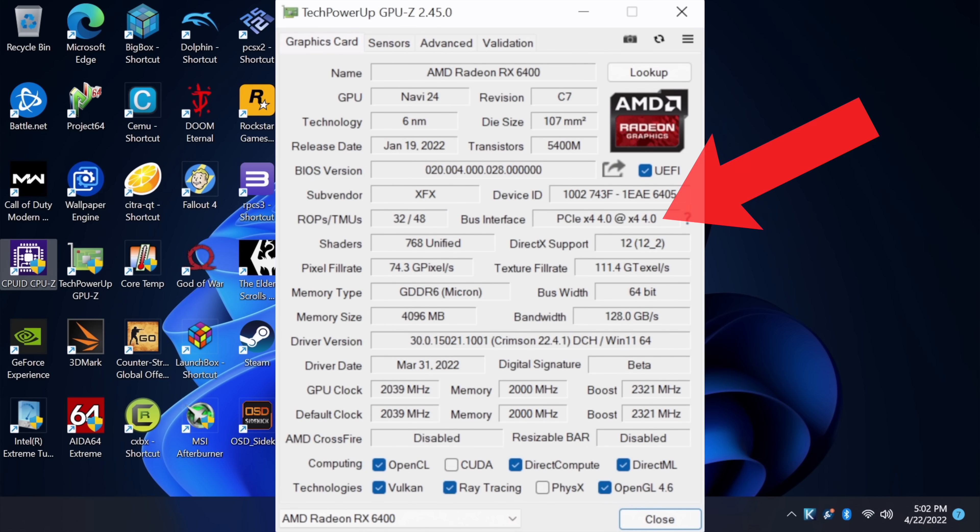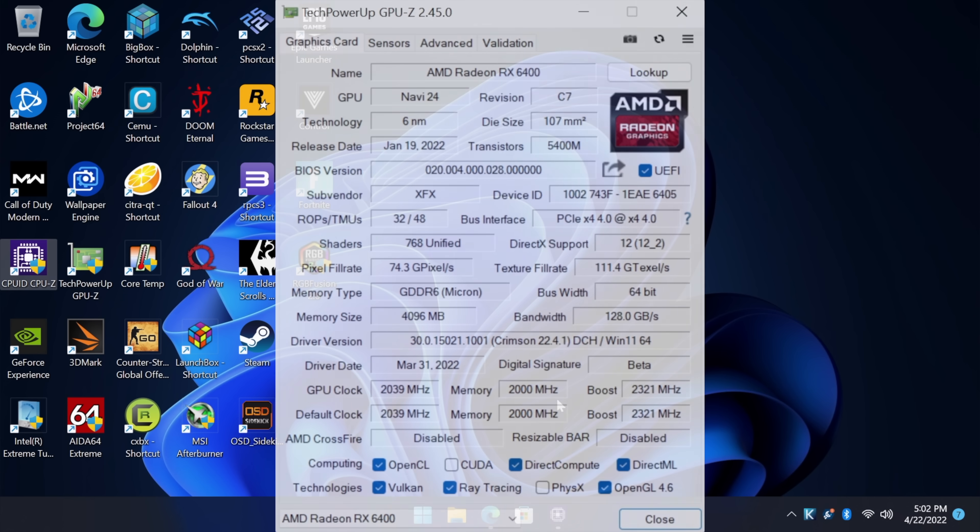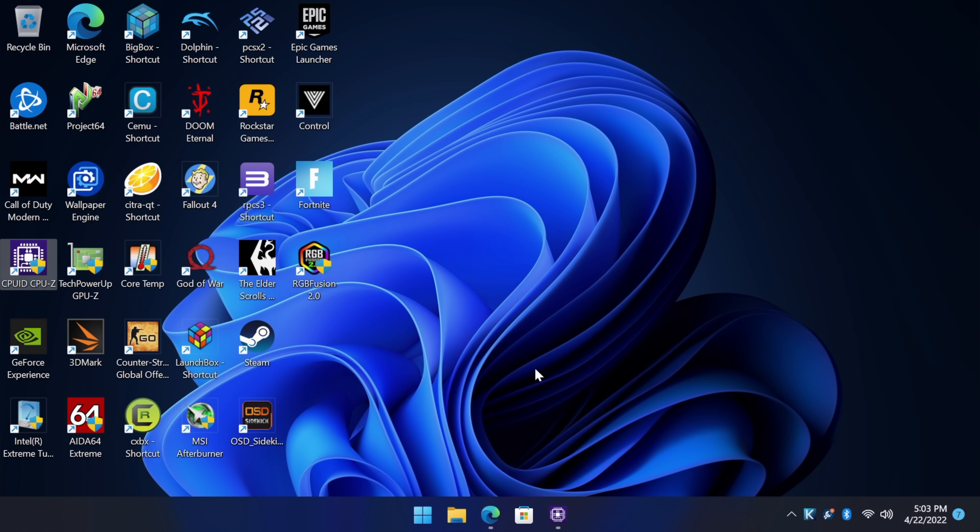Real quick, by the way — this card is running in a PCIe 4.0 slot for these first tests, but when we move over to the lower-end machine, it's a 3.0 slot. I've already done some testing with it at 1080p and I'm actually really impressed with this card. So remember, we've got that 12900K — plenty of CPU for basically anything we want to run on this — and I did want to show you about 5 games here on this rig. Then we're going to swap it out to a lower-end budget rig and see how it does.